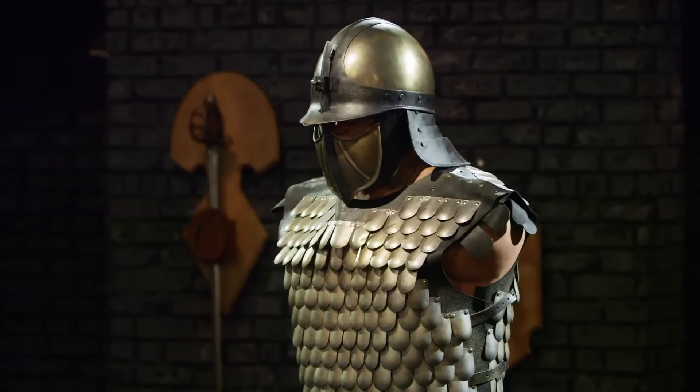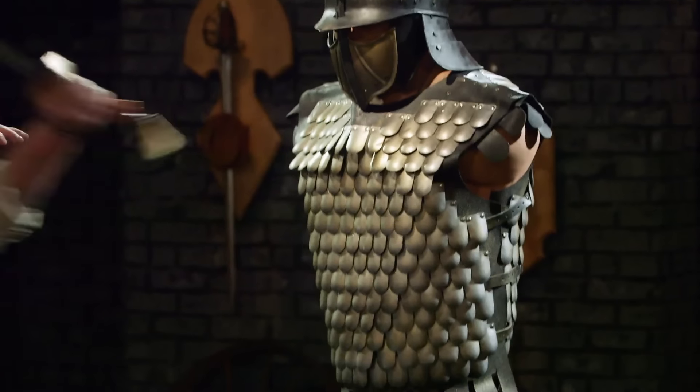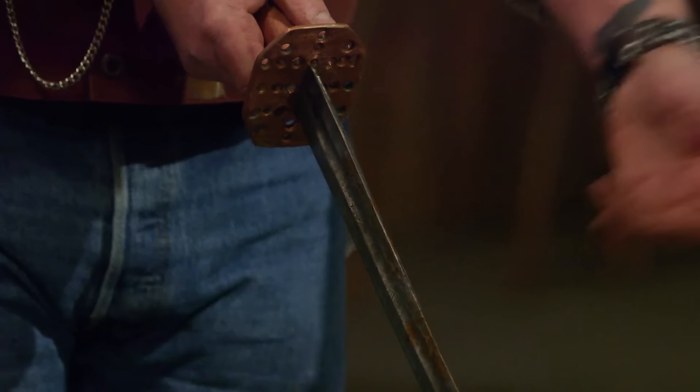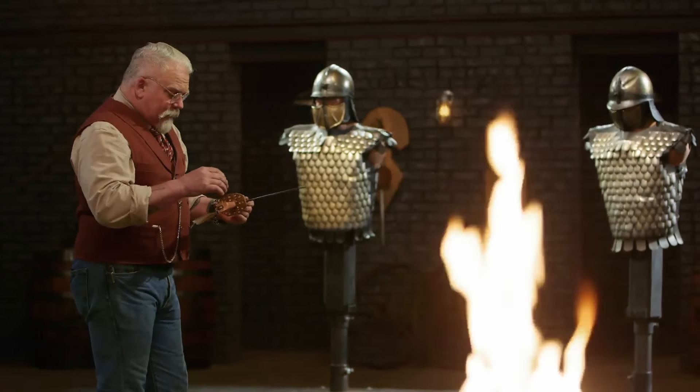Everett, are you ready? Everett, your blade is still spot on. What I really like is the fact that the blade at its widest point is maybe three-sixteenths of an inch. You don't need weight and mass for strength in a properly tempered blade — that's really good. You've got a section of blade here that's not quite as sharp. All in all, I think you did a great job.